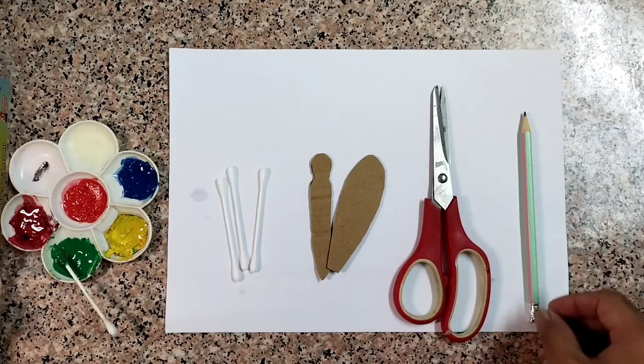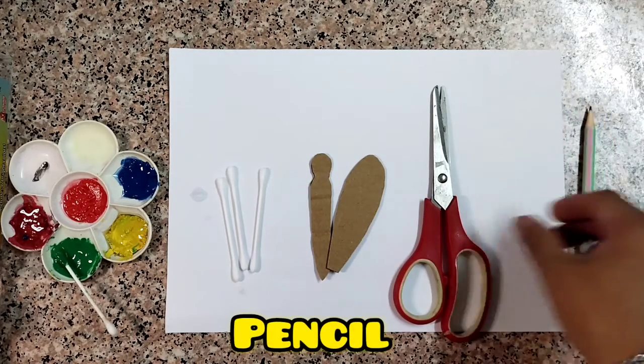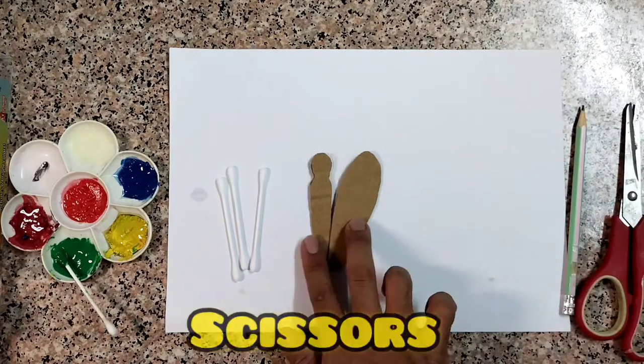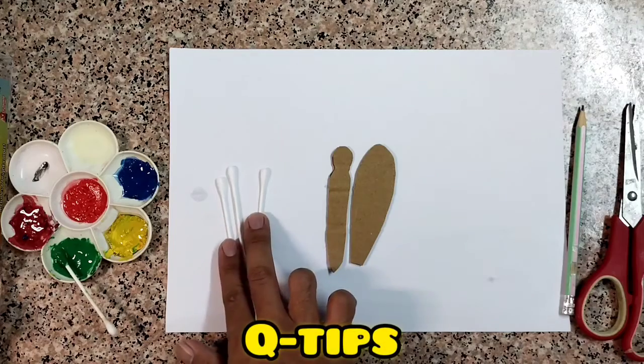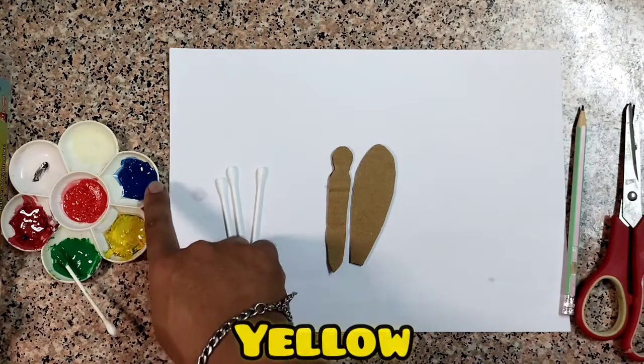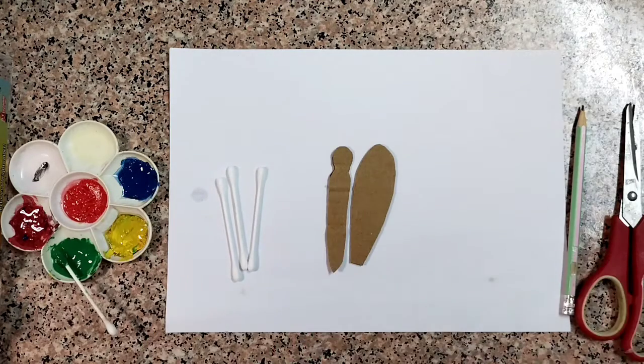Okay, now let's start. These are the materials needed. We have the pencil, scissors, the patterns, Q-tips, and watercolors. We have color yellow, blue, red, and green.